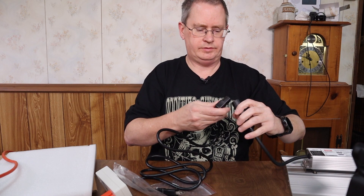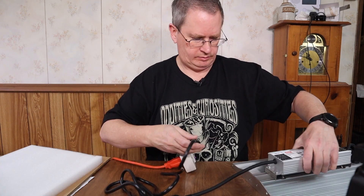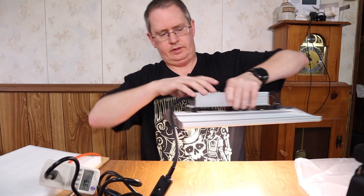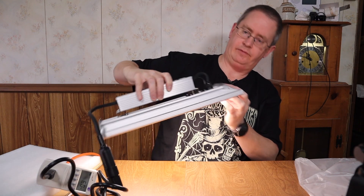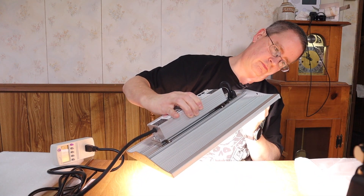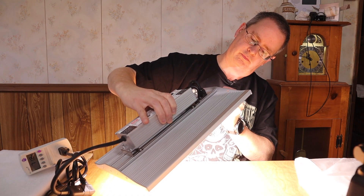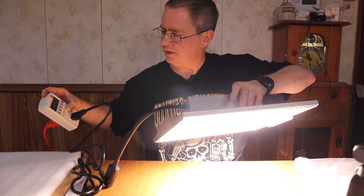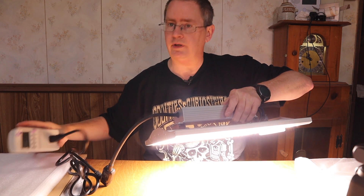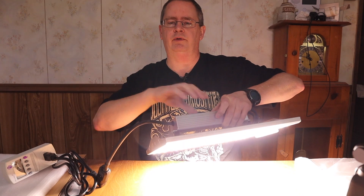Let's plug this up and see how it looks. So I've got a kilowatt tester. At the lowest setting — 5% — it's pulling 6 watts. At 25%, 37.8 watts. At 50% power, 69.4 watts. At 75% power, 108 watts. And wide open at 100%, 151 watts. So it's pulling what it's advertising, which is really good.